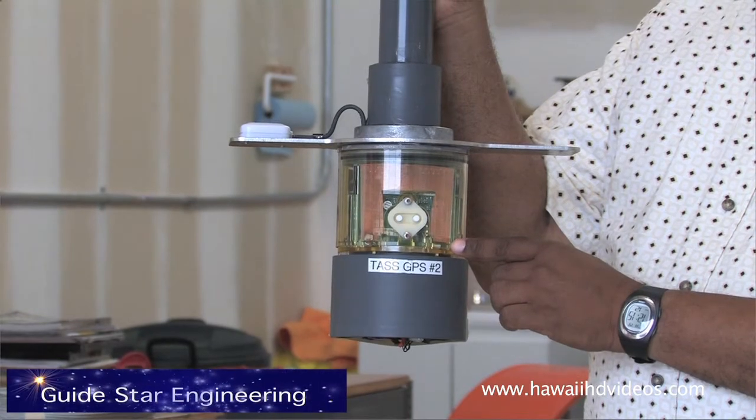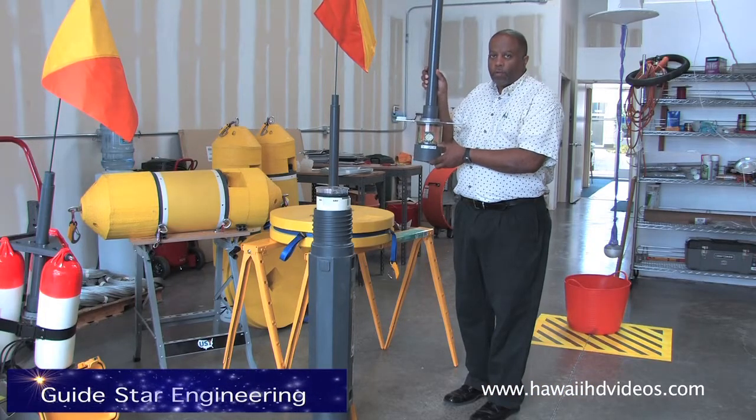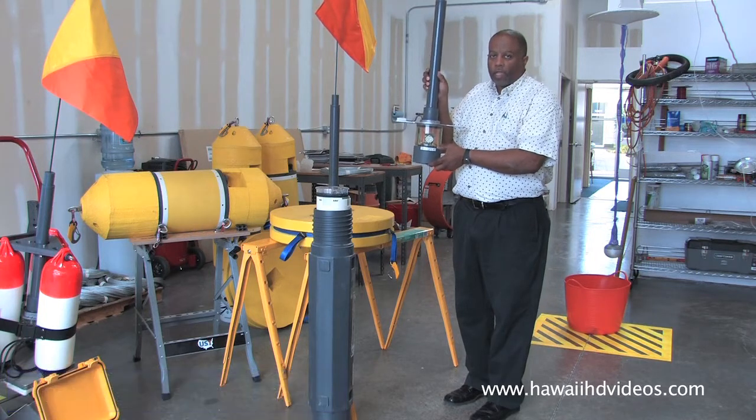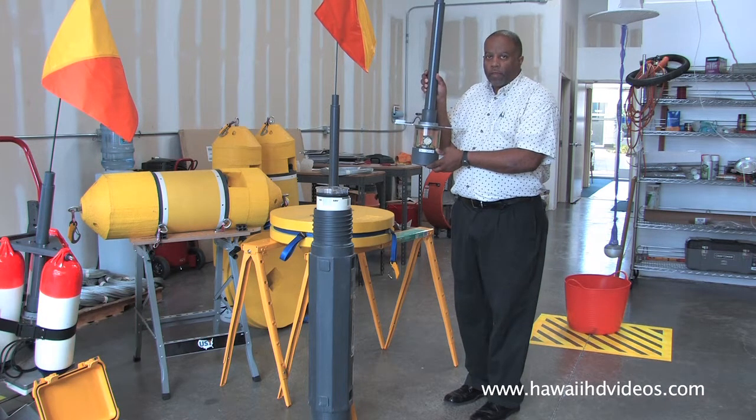We added a lower section with special electronics to actually listen to the sounds, do the detection, and generate the message.